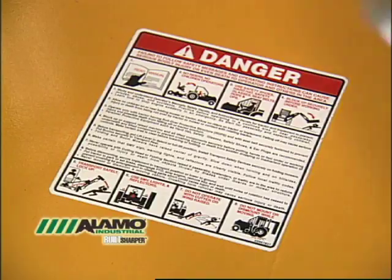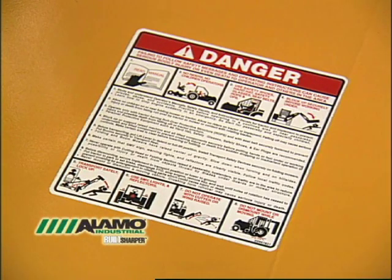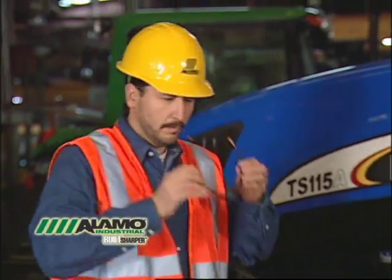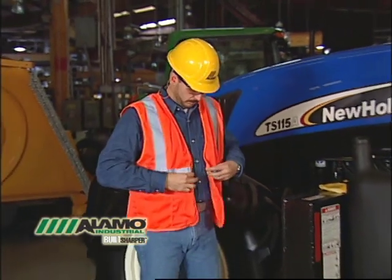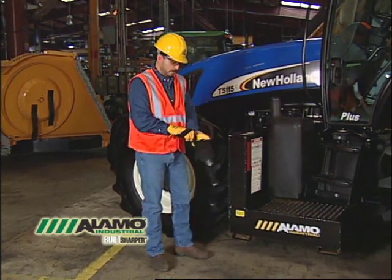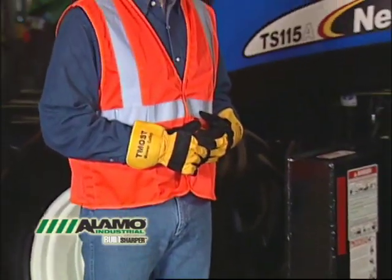Make sure each decal is clean and visible on the mower at all times during operation or maintenance. Alamo Industrial will provide replacements at no cost to you for damaged or aged decals. Let's address your personal protective equipment, or PPE. You should have the following items: a hard hat, protective eyewear with side shields and ear protection. You should also wear a reflective safety vest, work gloves, and safety shoes. All clothing should be fitted properly, and work shirts should be tucked in to avoid entanglements.